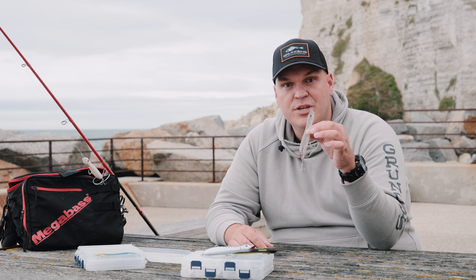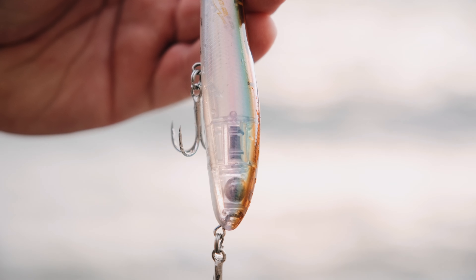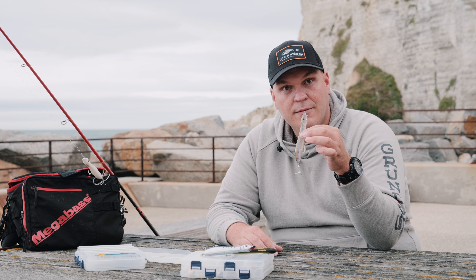Une fois que vous avez lancé votre Pachinko, sa tenue dans l'eau va être verticale, grâce à son lest sur l'arrière. Ce qui va le rendre déjà pêchant sans même l'avoir animé, car les billes vont déjà rentrer en action avec le mouvement de l'eau.